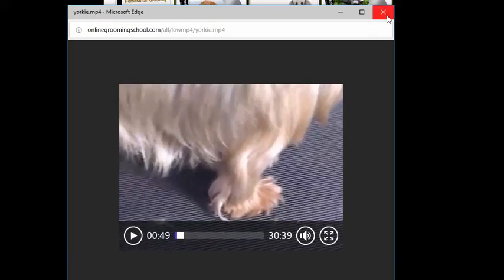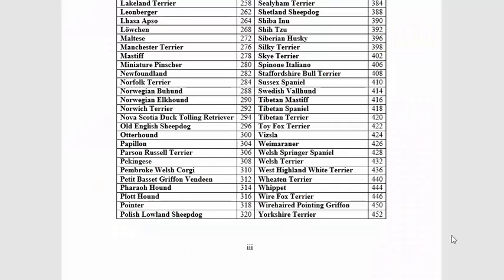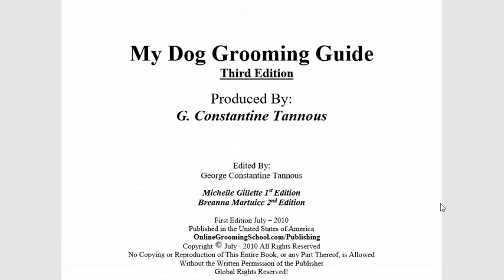Join up and you can read up on it, or at least go ahead and download your free book — what have you got to lose? Onlinegroomingschool.com. See you later, bye-bye.